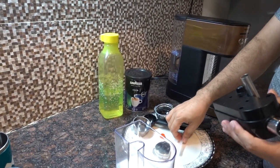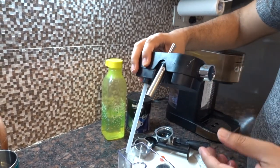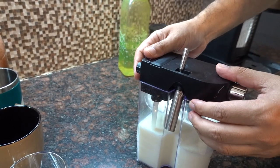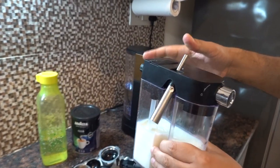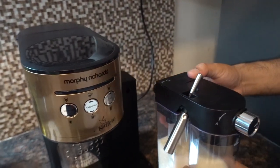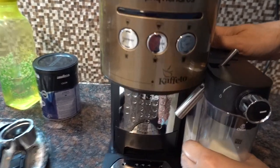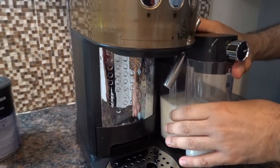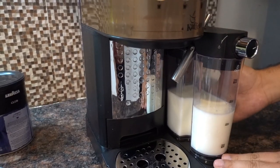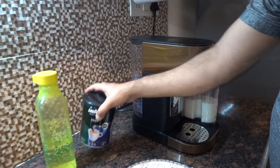We'll close the milk container. Before closing, you have to attach this pipe inside here, then close it. This is the lever for this function — I'll show you how to use it later. For attaching the milk dispenser to the machine, there are two knobs. Put it in, rotate about 10 degrees, and once fixed you will hear a click noise confirming it's perfectly fixed. Our next step is filling the coffee powder.